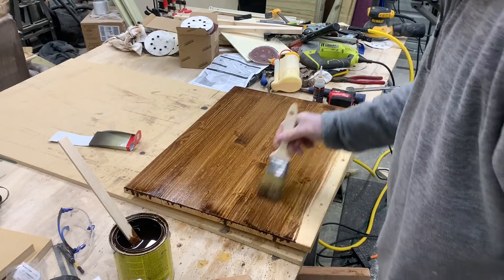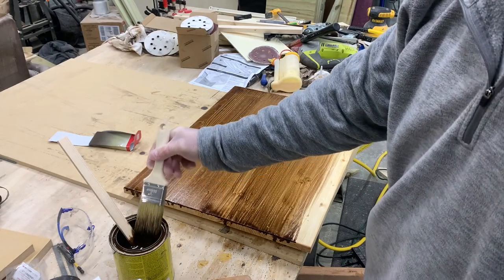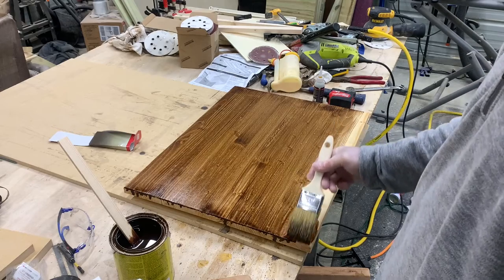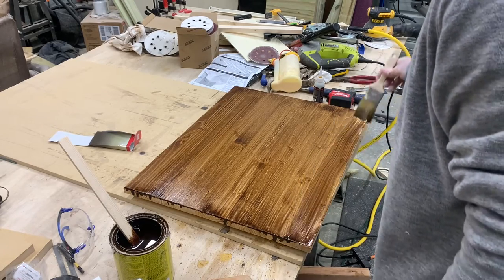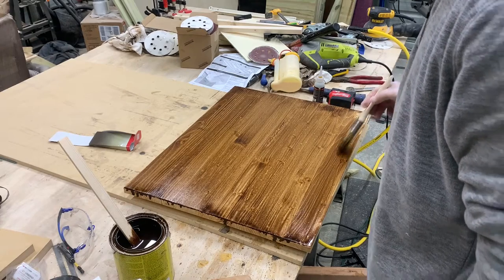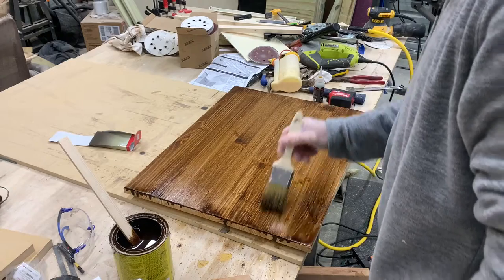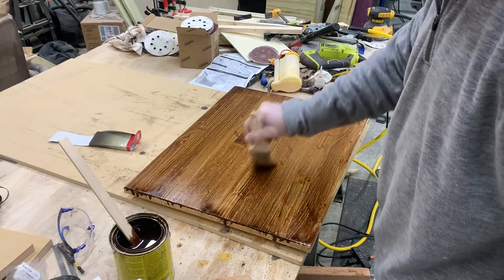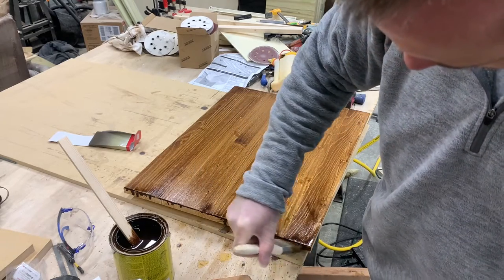I don't like staining because it takes a long time — the prep work is just a ridiculous amount of time, especially if you have to put the pre-stain conditioner on. I'd rather just paint because I can put the paint in a sprayer and spray it and be done with it. Stain looks good, but it just takes a long time.